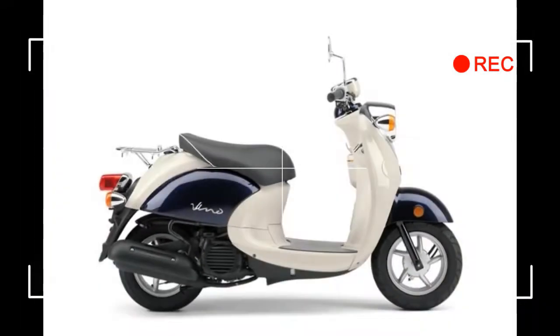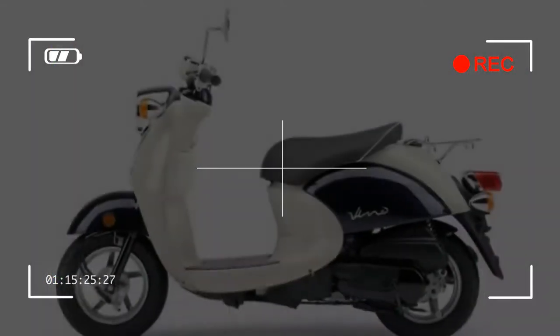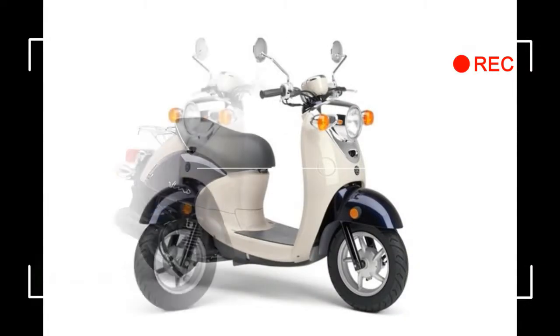2018 Yamaha Vino Classic Review. Specifications: MSRP $2,299. Available in Deepsea Blue / Vanilla White. Available from September 2017.